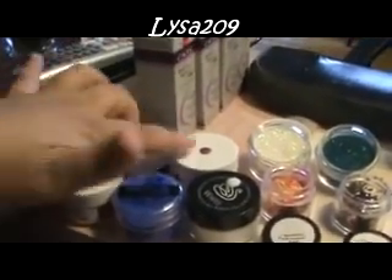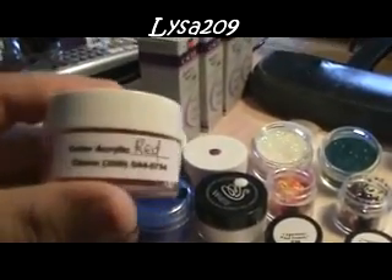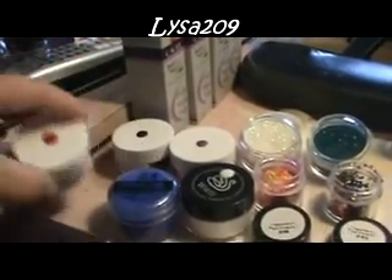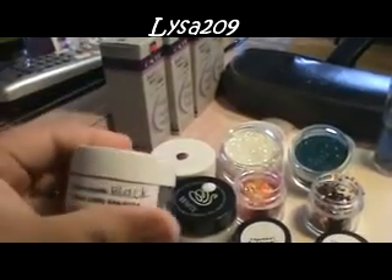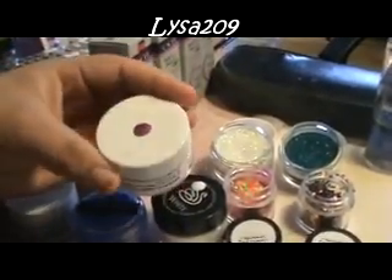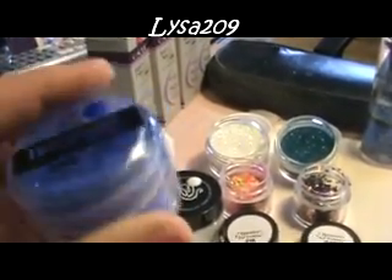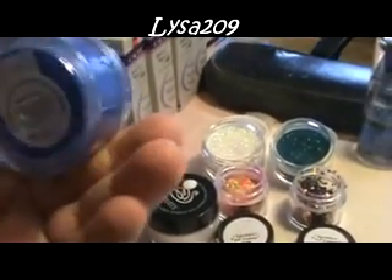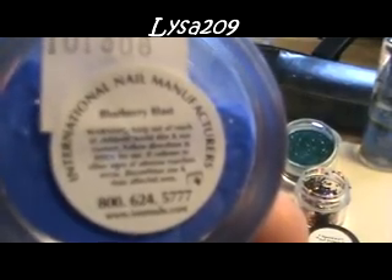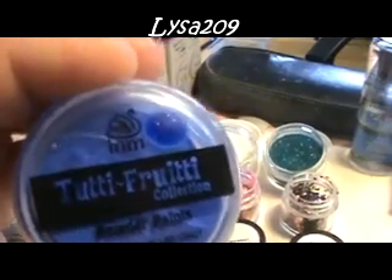I got these colors at Claws — they don't ship. I got this red one, and that's how it looks. There's no glitter, it's just solid. I got black. And I got violet. This one is from I&M, it's from the Tutti Frutti Collection, and it's called Blueberry Blast. That's how it looks — it's really pretty.